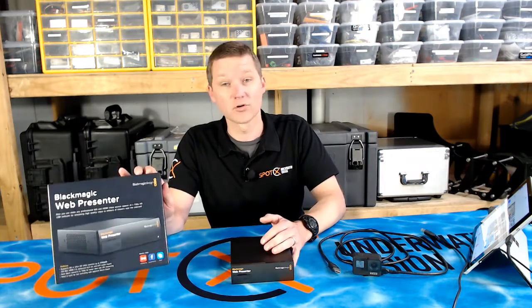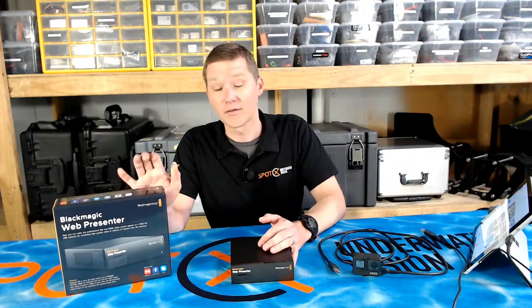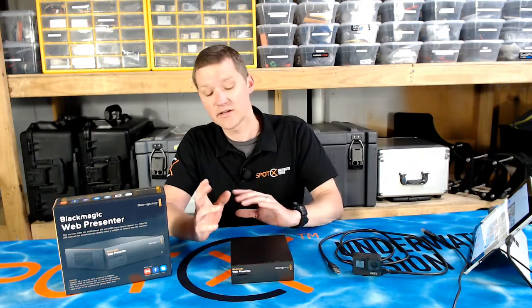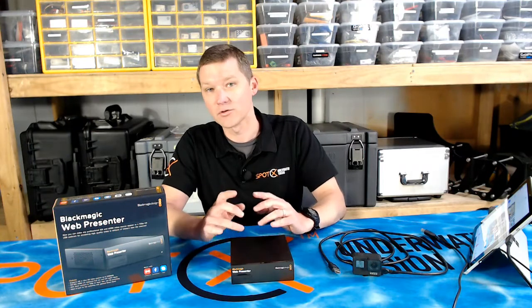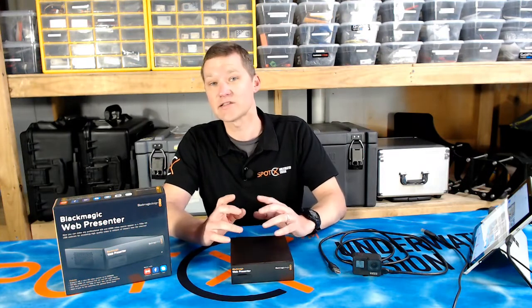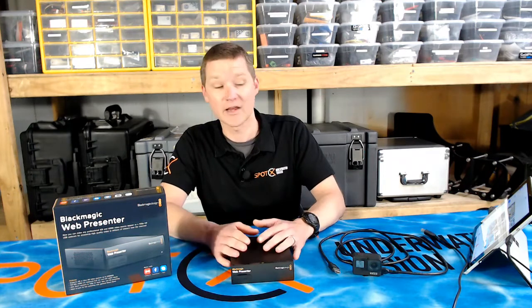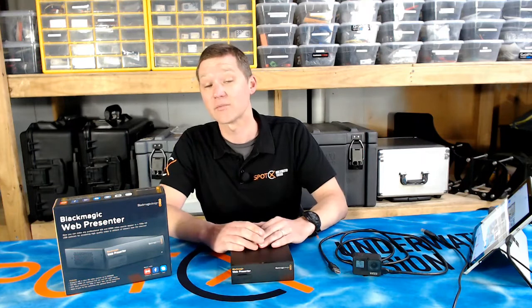So it's a really affordable option, especially if you're going to be doing this on your laptop — you might want to take a look at this product. The Web Presenter is going to be converting those formats into a web camera, but not only that, it will also actively adjust the frame rate of the output to match your internet bandwidth, so that your online viewers are always going to be getting the best possible stream.